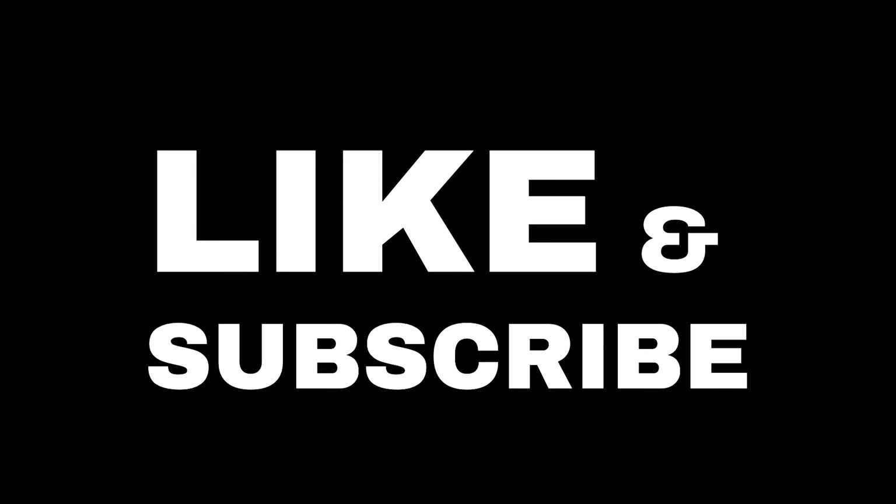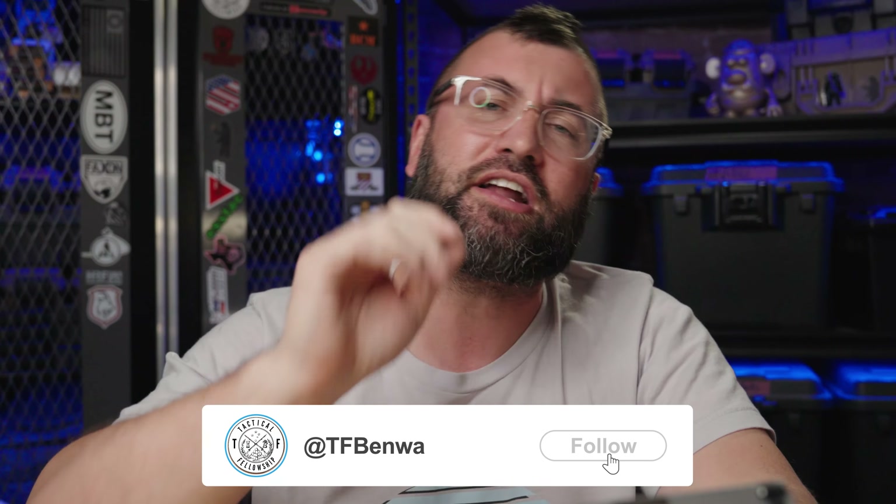Before we get to that though, how about you go ahead and stick it to YouTube's anti-gun algorithm by liking and subscribing. And go ahead and check me out on Twitter/X — I would appreciate it a bunch.